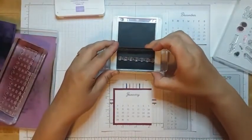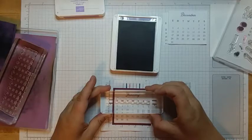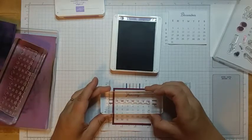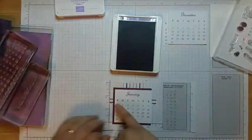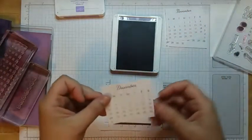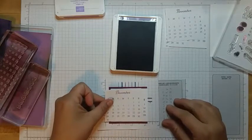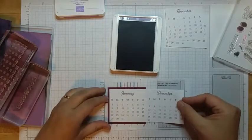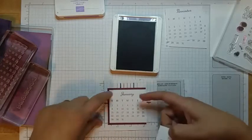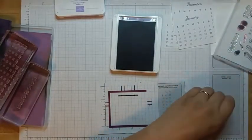Then I take the titles of the days of the week and stamp those — I want them either in between the lines or up closer to the top line depending on how many rows there are. If a month has five weeks instead of four, I have to scoot that up just a hair to make sure we have enough room. These lines really help me figure out how to line it up, and that one's done.